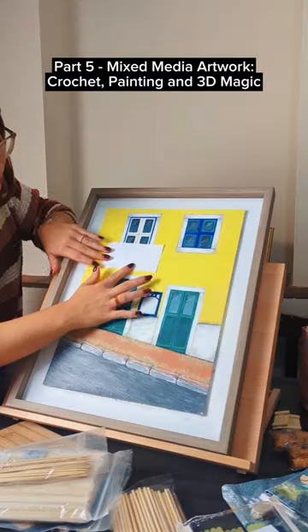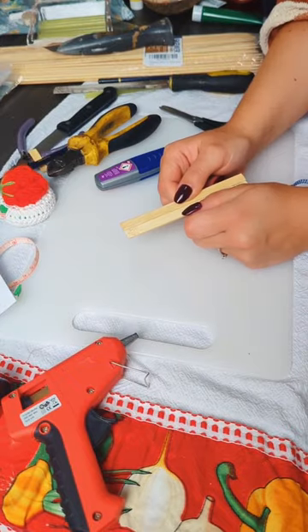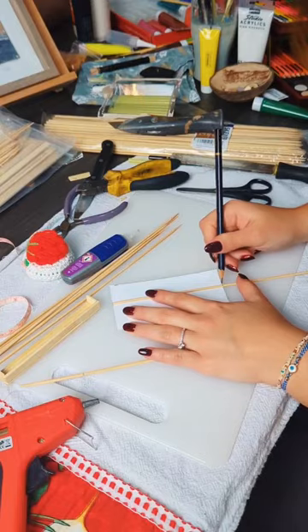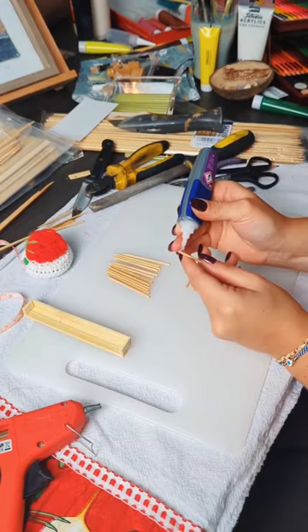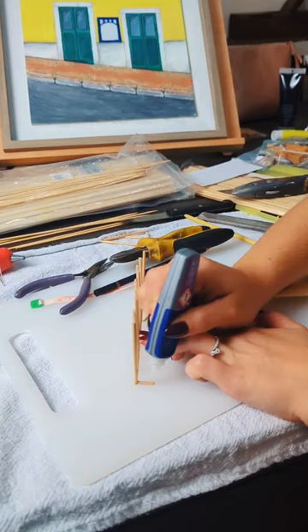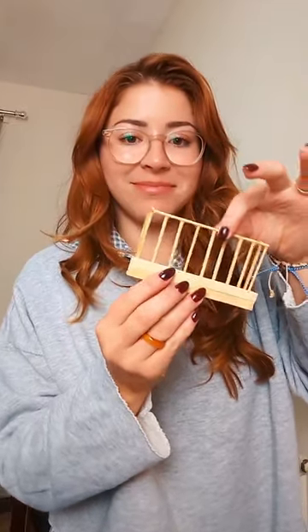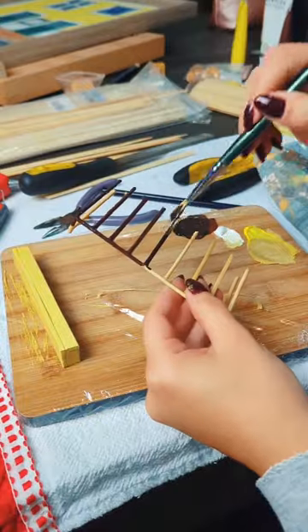Hello and welcome to part five. I'm now taking my art to the next level by crafting a stunning 3D balcony. I am using wooden sticks to create intricate details and add tiny little plant pots with delicate crochet plants, so it looks super super cute. It's a fusion of creativity and craftsmanship that breathes life into the cozy autumn house.